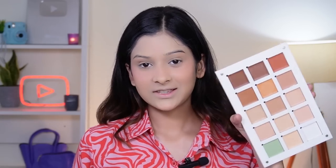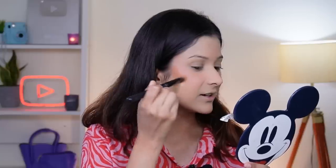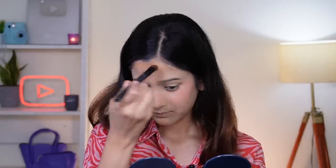I'm taking the concealer palette again and using a brown shade as a contour — more like a bronzer. I've already rated this product so I'll fast forward. Now let's set our face with the Prep, Set and Glow spray again and we'll be done with our base makeup. The fragrance in the products is pretty good, and I really like that.